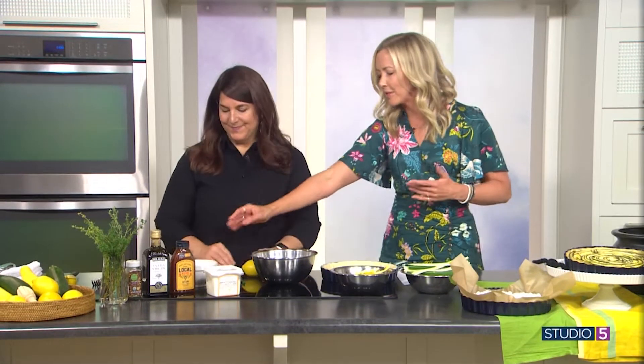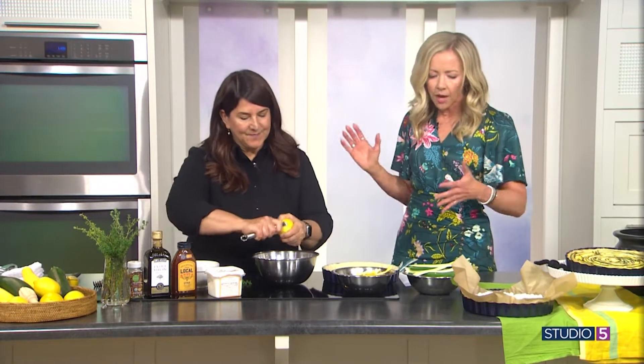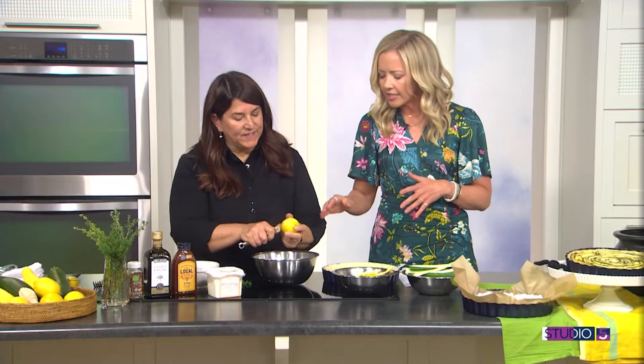I wish you guys had smell-o-vision so you could smell the lemon and the seasoning and the thyme right now — all the smells are so incredible. You say it looks complicated but it's easy to achieve, so let's start.